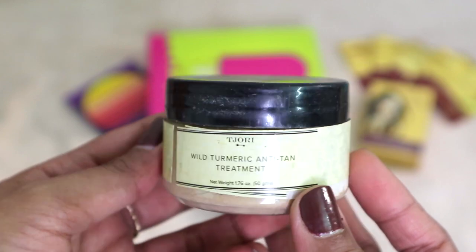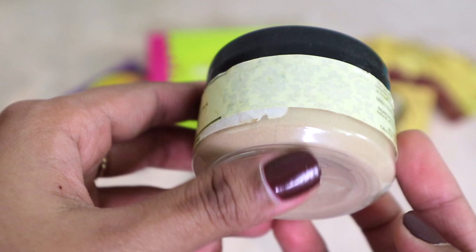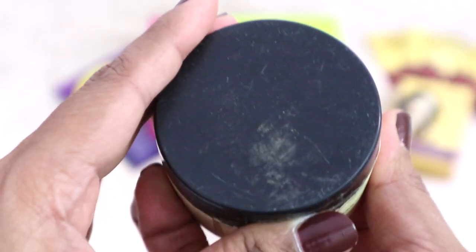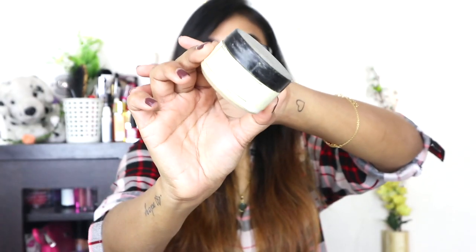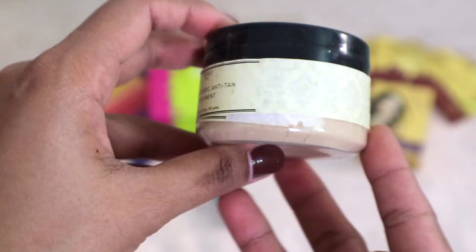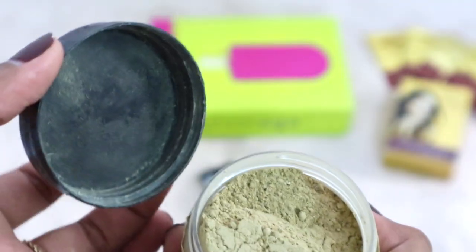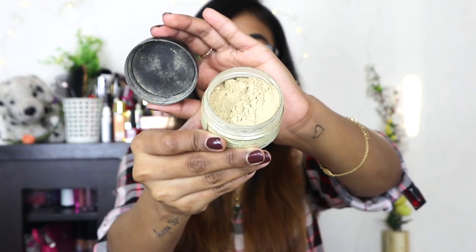The next product is the Tajori Wild Turmeric Anti-Tan Treatment, which retails for 525 rupees. Honestly, for 525 rupees I want better packaging, better sealing, and better everything. This is how the product came to me — it looks really old and really dusty, and the seals look really old as well. On the inside it is very dusty and the powder is flying around everywhere.